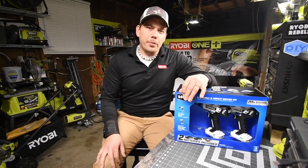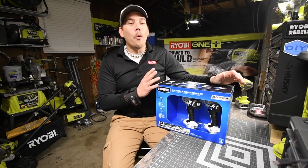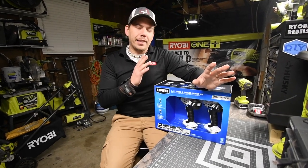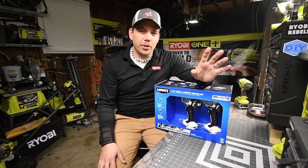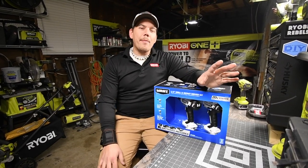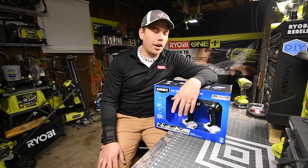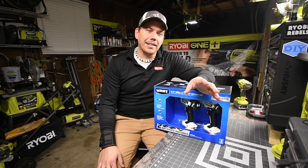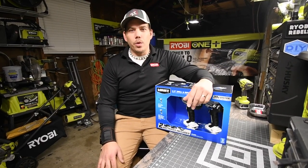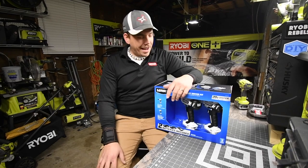Today we're going to explore the Hart 20-volt white tools. These tools are white, and for some reason this has blown up all over my Facebook newsfeed — it even reached Ryobi Rebels, comparing it to Ryobi. It blows my mind that someone made a line of white tools. White tools are going to get extremely dirty really fast and fade big time — that's why tools are yellow, green, red, or black.